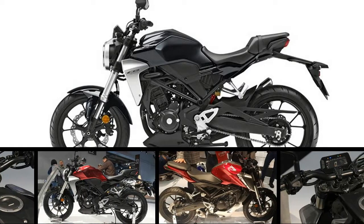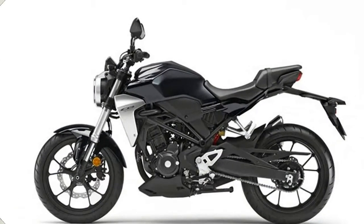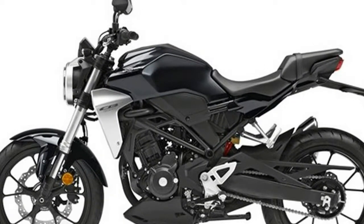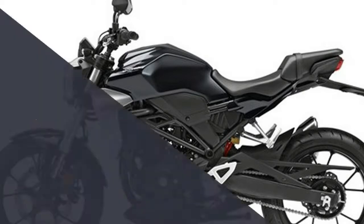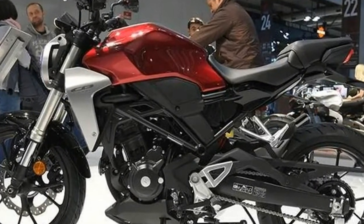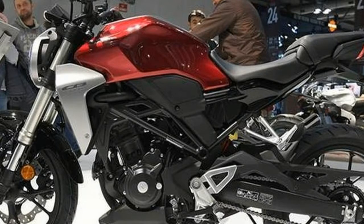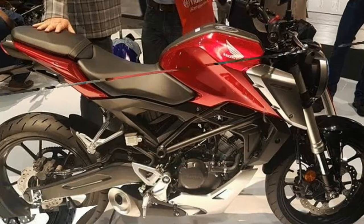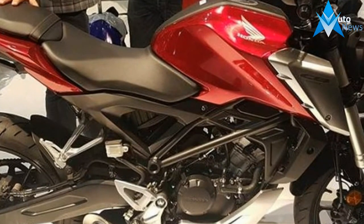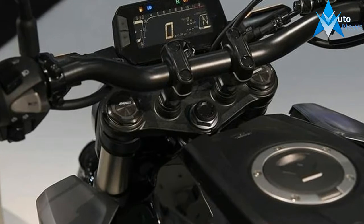The CB1000R quasi-retro Street Fighter is an EICMA surprise, but it's also flanked by two smaller siblings which pack similar looks into a smaller package. Plus, they have some pretty sweet technology touches for the small capacity motorcycle space. Introducing the Honda CB300R and CB125R. The looks are adapted from the larger CB1000R, and that is a very good thing.